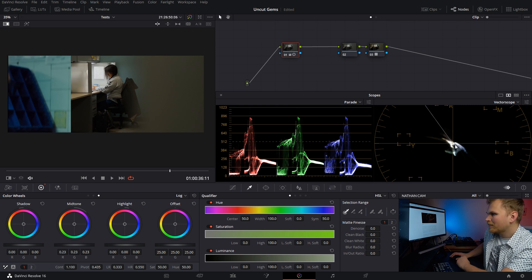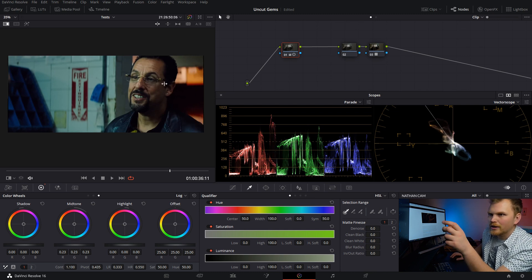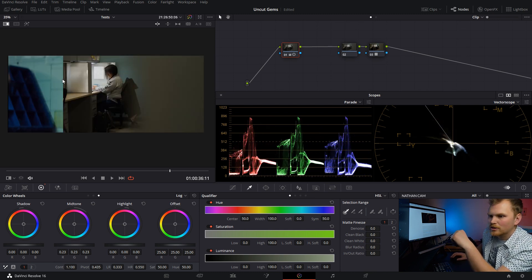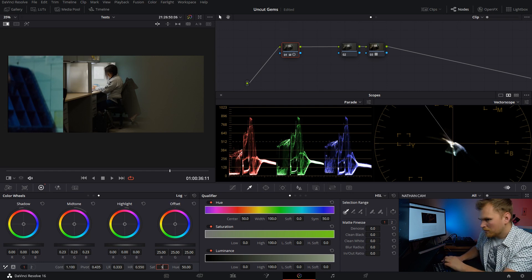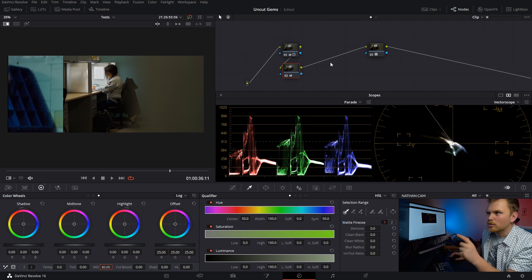Looking at the vectorscope, things are much more saturated in the reference shot, so we really want to bump up our saturation — let's bring that up to 60. Next, we're going to add a lot more mid-tone detail, and we're literally going to bump that up to 80 to give us a much sharper, crisper look that really fits the gritty nature of this movie.